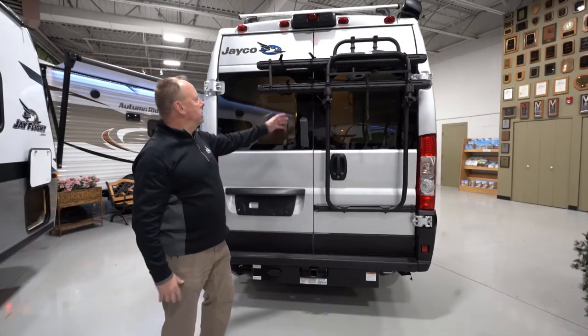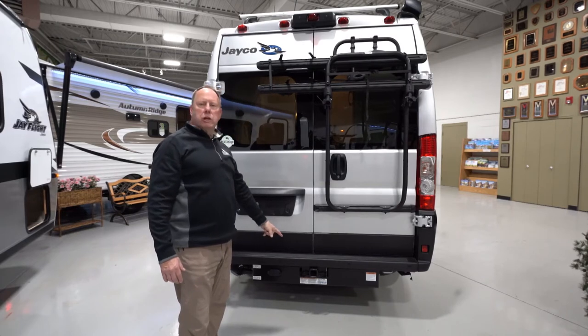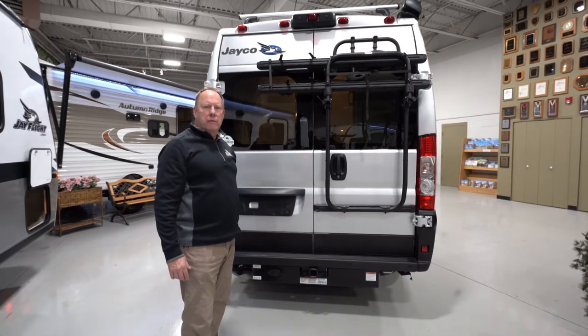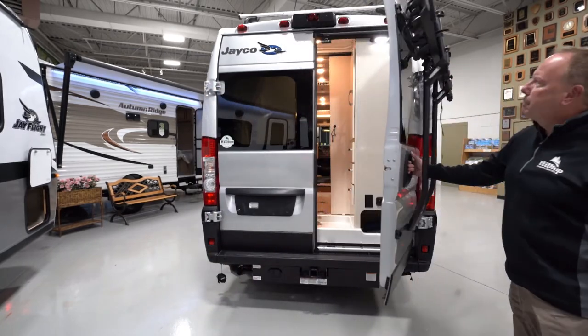On the rear, you can see you've got a great bike rack that folds down. You do have a receiver hitch with a 5,100 pound capacity, so very good tow ability there. You're also going to have a rear backup camera.